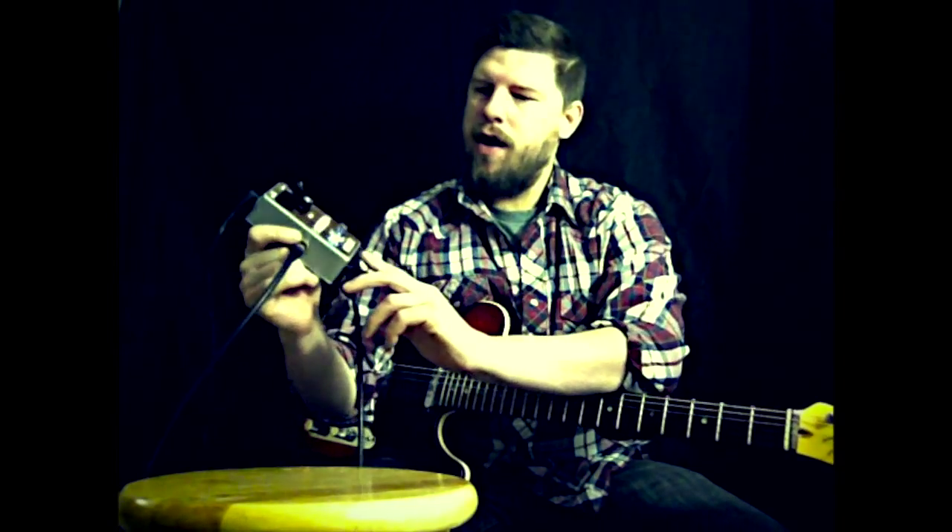So there you have it, a brief example of the wonderful sounding Arbuckle Trim from Gramps Amps. Check them out at GrampsAmps.com. Thanks for watching.